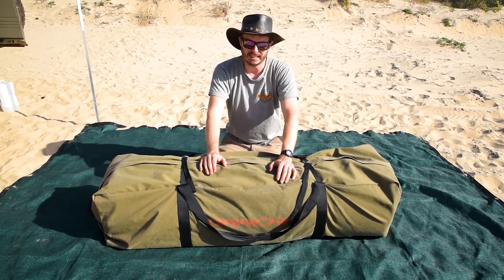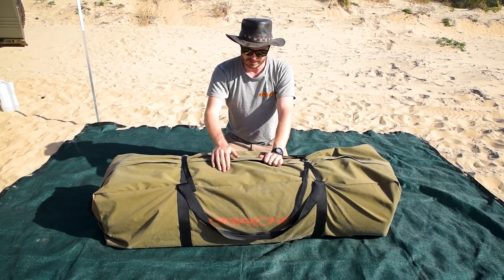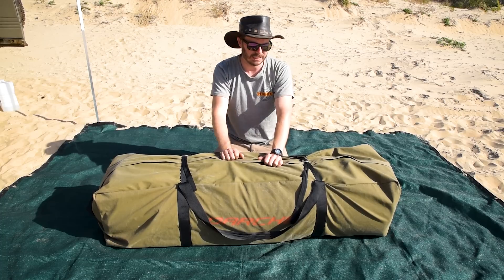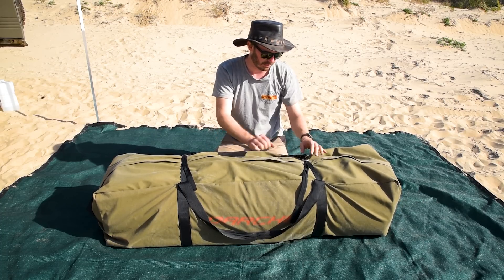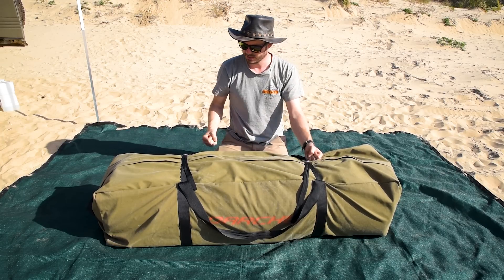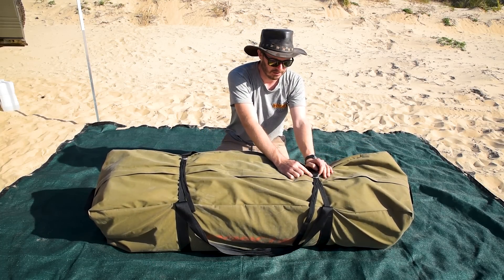Immediately, before taking it out of the bag, the bag itself is worthy of a mention. High quality, made of the same canvas 420 GSM ripstop that the swag is. One of the deciding factors in buying this was all the toggle straps that hold this bag closed — and hold the swag together inside — have D-rings on them.